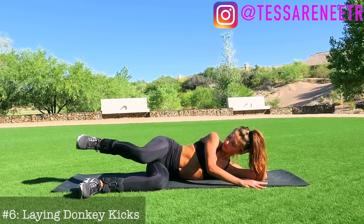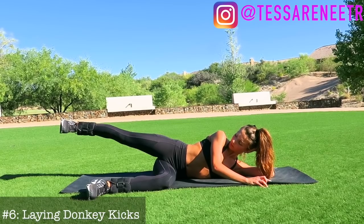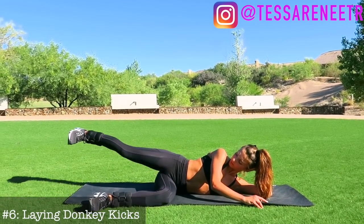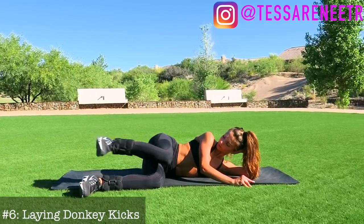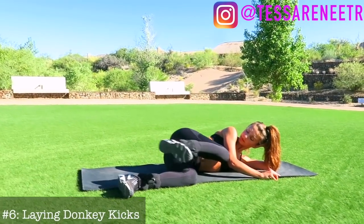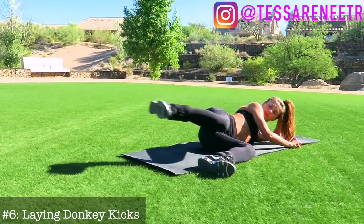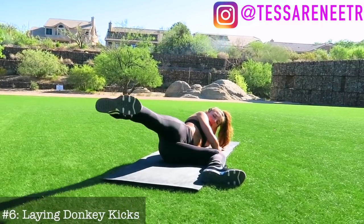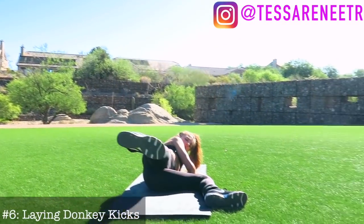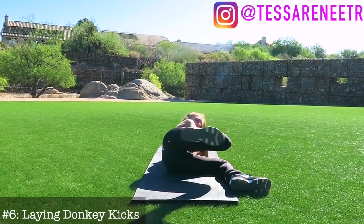Next we're going to do kickbacks. Lay on your side, put your legs at a 90-degree angle, bring your leg all the way in, and then kick it out. It's really important that you keep your leg completely parallel — don't turn it out. Make sure your knee and your feet are fully in line, bring it all the way up to your chest, then kick it out, carrying the leg with your butt rather than any other muscles. This one is super good, I promise you'll feel it.